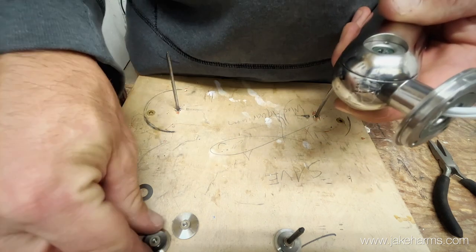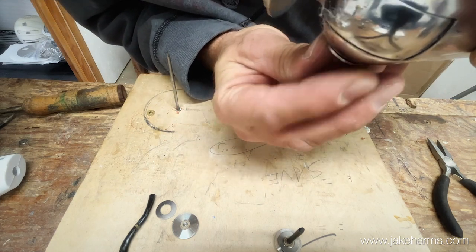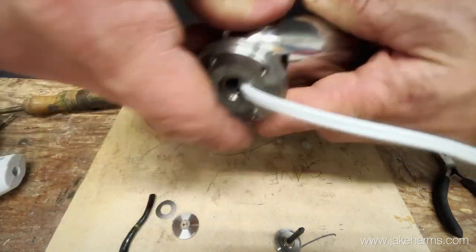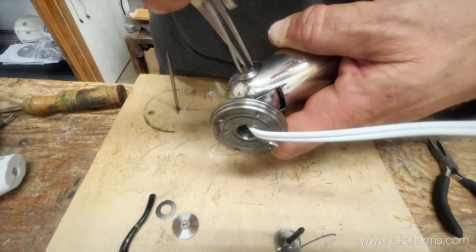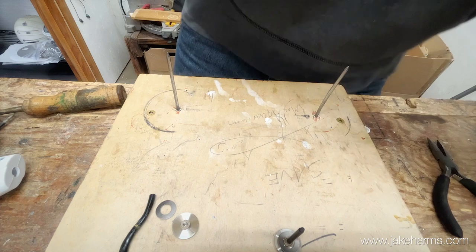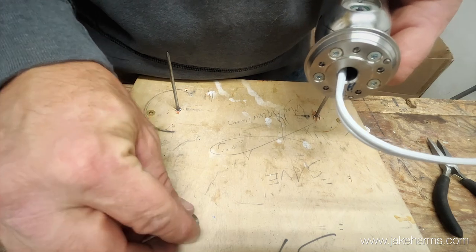Get it started on there, and once it's started you can spin it with your thumb. Once you get it snug with your thumb you can come through with our special fork and tighten it all the way. A little pressure on the back with this finger to keep it from spinning, and as soon as it starts spinning with the fork that's plenty tight. Same way - center that washer right through there and on with the last one.